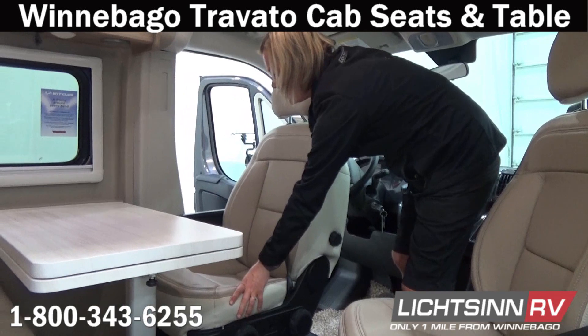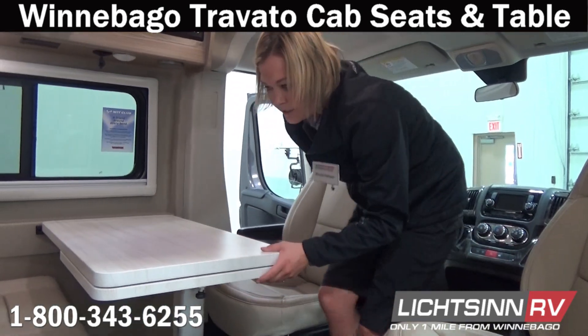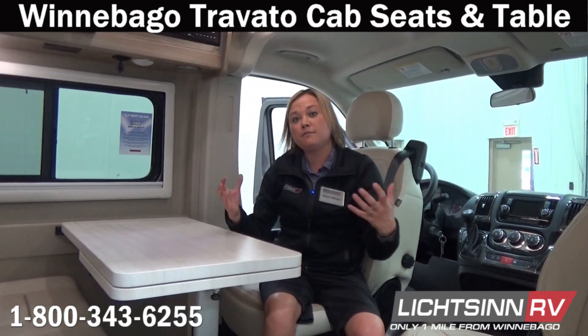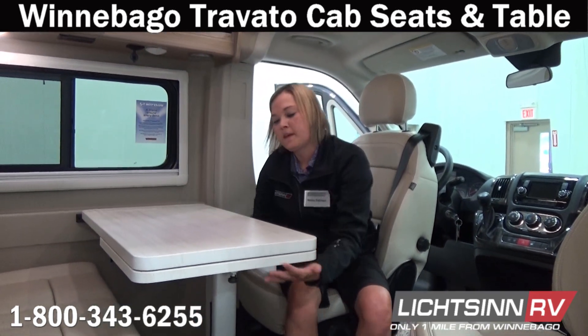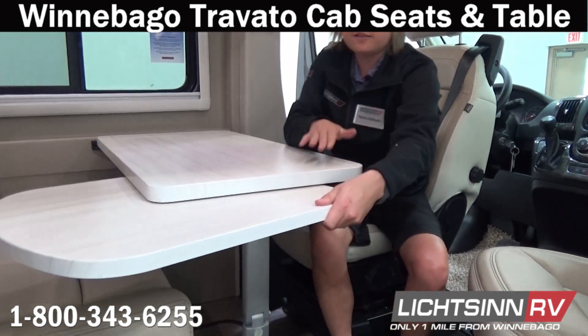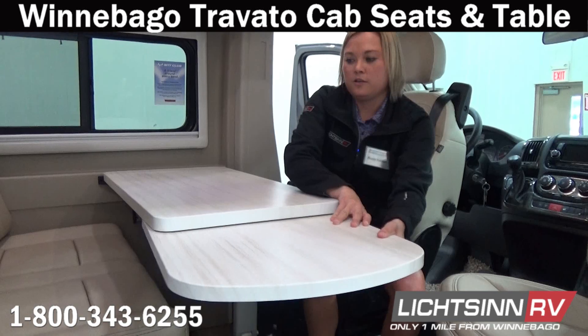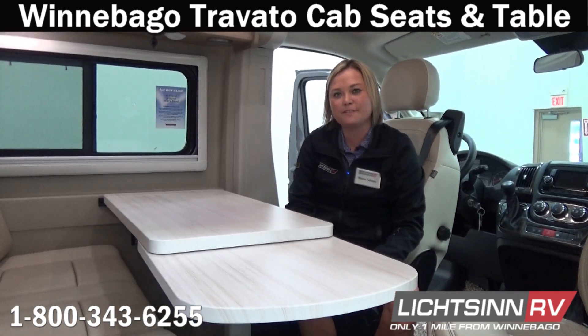It's simply the same thing on this side — swivel the seat around and move it back. When you're sitting at the table you can seat five to six people depending on the size of everyone. You also have an extension, so if you're having guests or friends over, you can simply in a matter of seconds make it into a sitting place for five to six people.